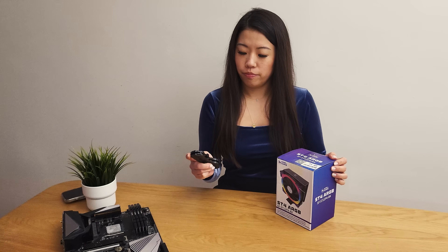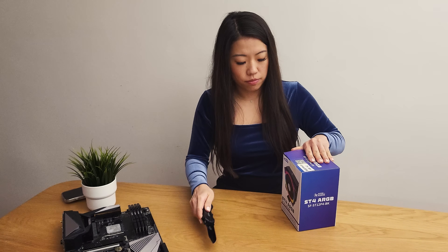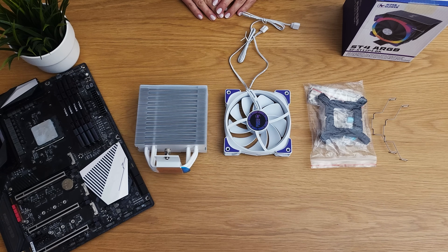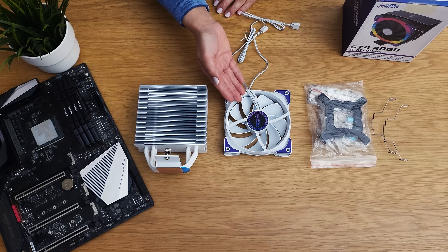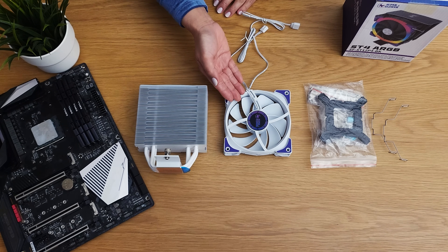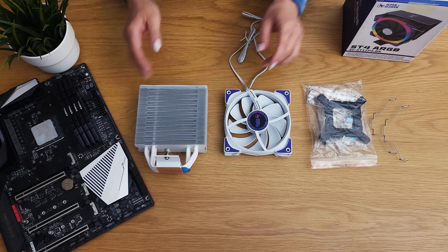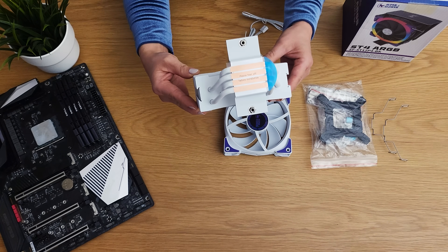First up, the unboxing. The packaging is minimal yet professional. Inside the box you'll find the ST4 heatsink, a 120mm ARGB fan, and mounting hardware for both AMD and Intel platforms. My sample did not include thermal paste, but the production version will.